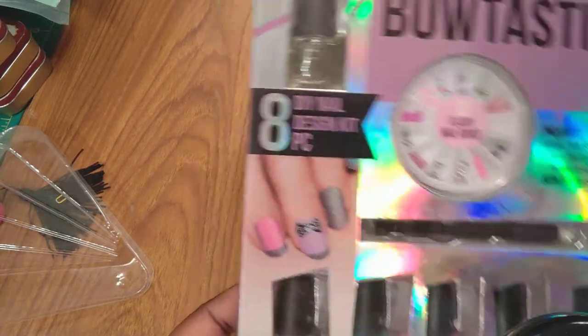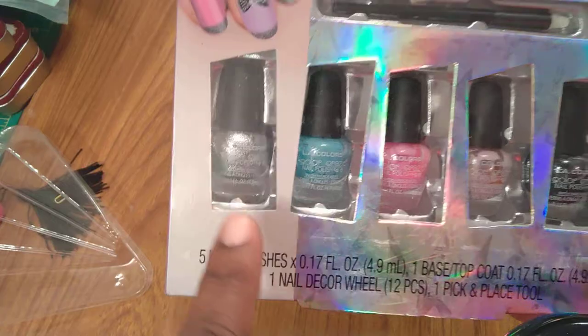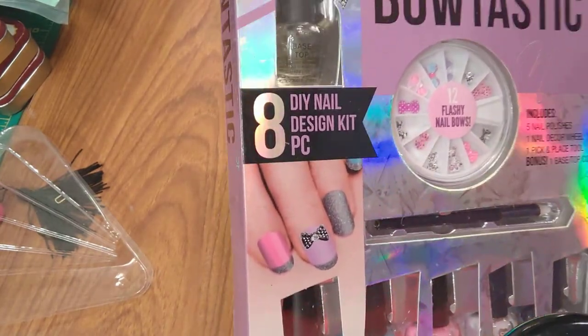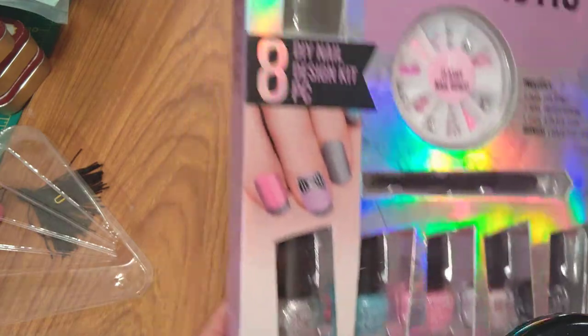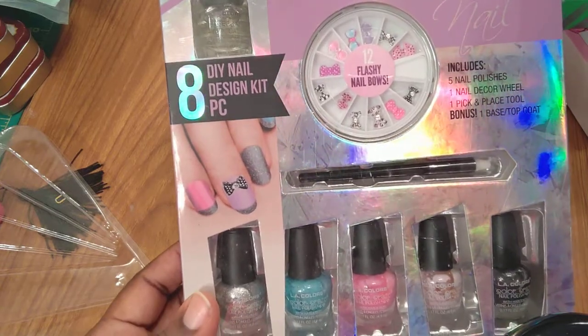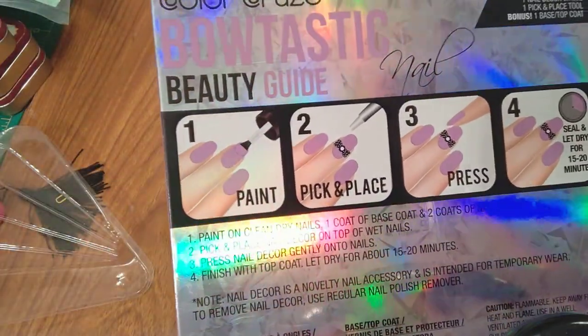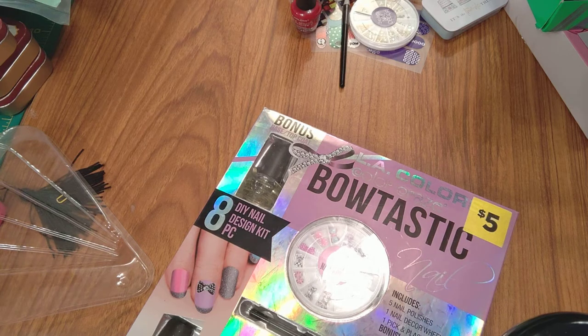LA Colors Color Craze includes five nail polishes, one nail decor wheel with 12 flashy nail bowls, and one pick-and-place tool — I got two pick-and-place tools. It comes with a bonus base and top coat, so it's an eight-piece DIY nail design kit. The instructions are again: paint, pick and place, press, seal, and let dry. When you're letting it dry they've got all kinds of fans, and I got all kinds of fans — I'm going to show you one I got from Sally's.